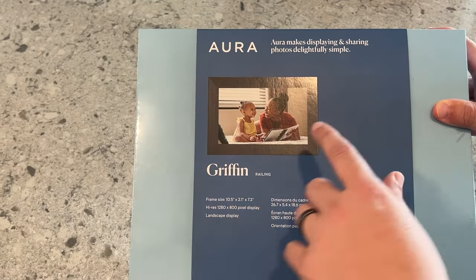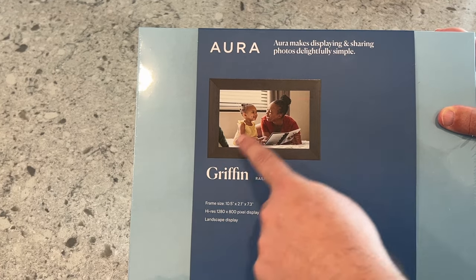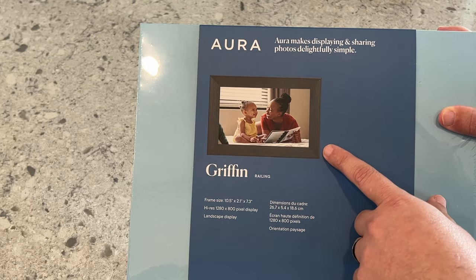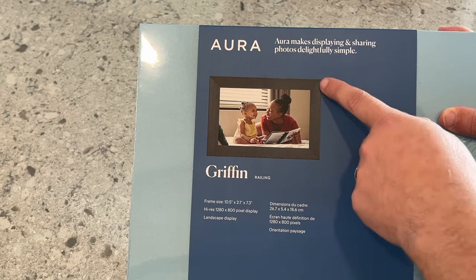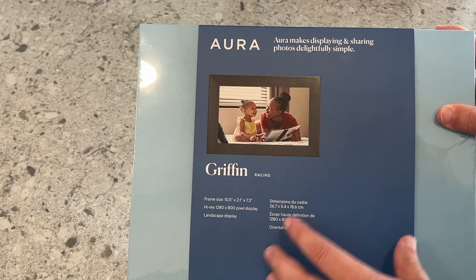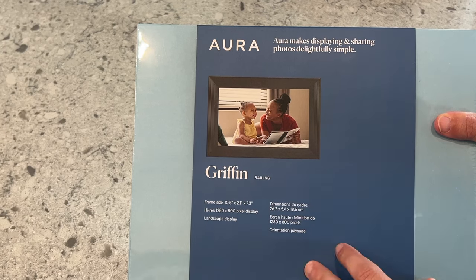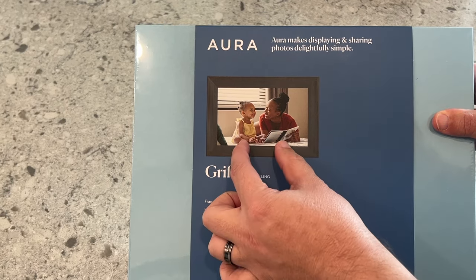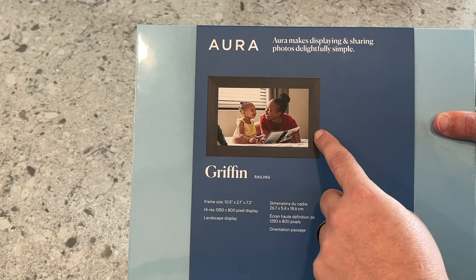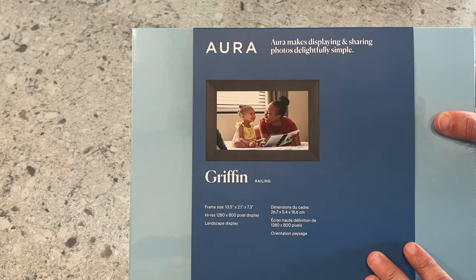Just to go over some of the specifics on this model here, this one has a 10.5-inch screen, 2.1 inches on the thickness, and 7.3 on the height. It does have 1280 by 800 pixel resolution — very high definition on the images. It does have a landscape display, so if you take any pictures in vertical mode, they'll show up with a blurred-out effect on the sides, or you can go with just black on the sides — an option you can select in the app settings.